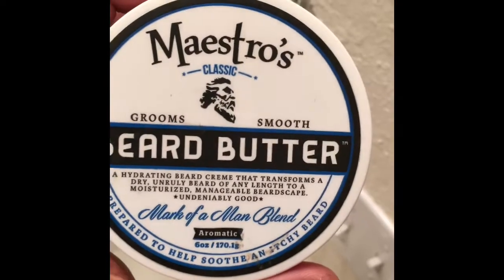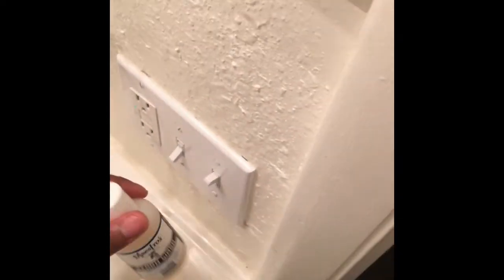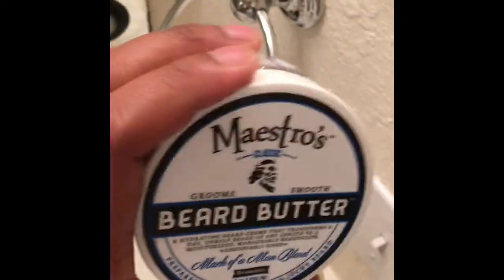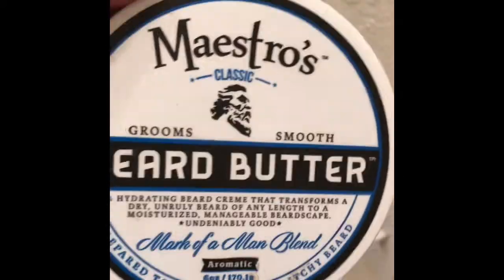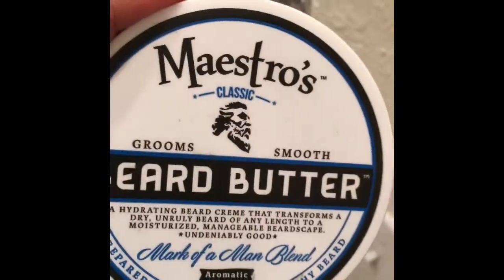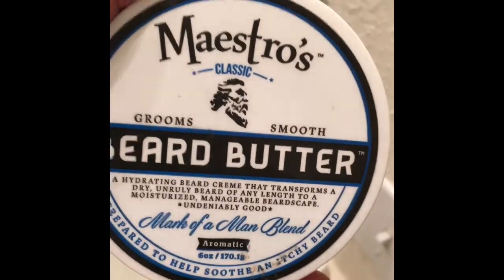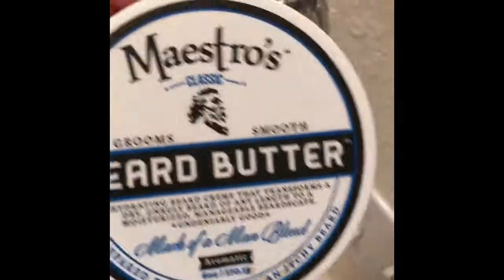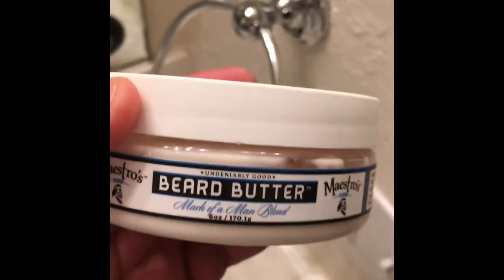It moisturizes your beard and it helps shape and mold it the way you would like. As far as combing in, I recommend applying right after using the beard wash, just while your beard is a little bit damp. But it goes on good dry as well — I have tried it and no complaints. It moisturizes my skin underneath everything and gives you a clean scent. My wife loves it on me.